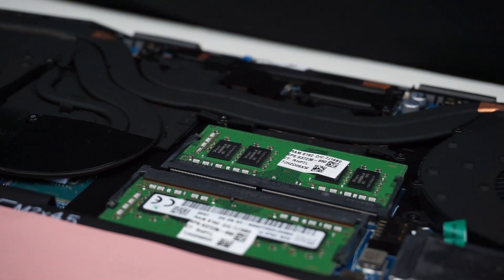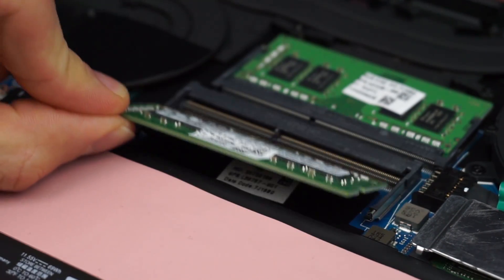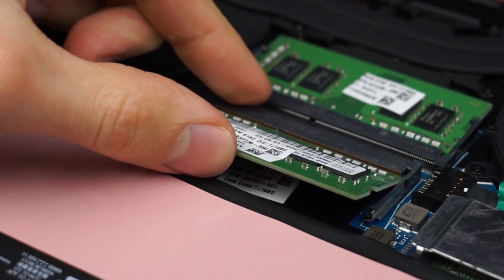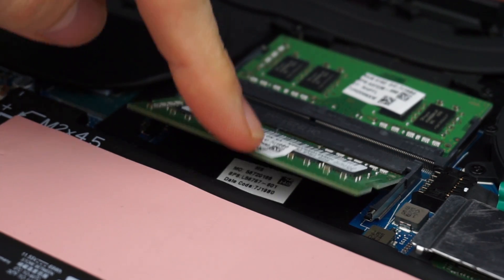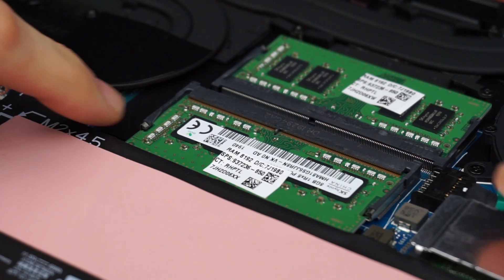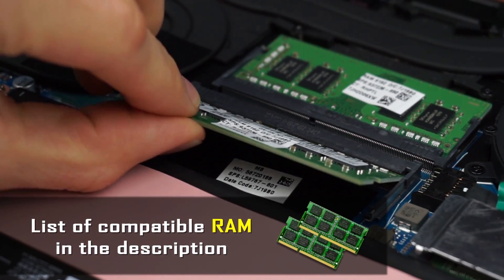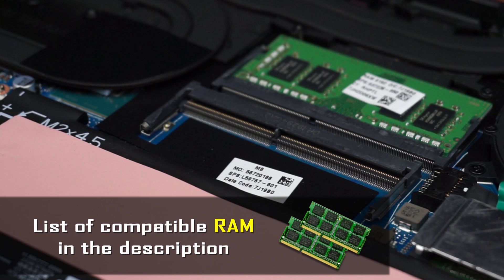Alright, let's swap out the RAM now — this is a very simple process. Just take one RAM stick and slide it into the slot at an angle, then press it down until you hear a click. If you want to take it out, on the sides you have two little tabs — push them both and the RAM will pop out. If you don't know which RAM to buy, you can find the list with compatible RAM in the description.